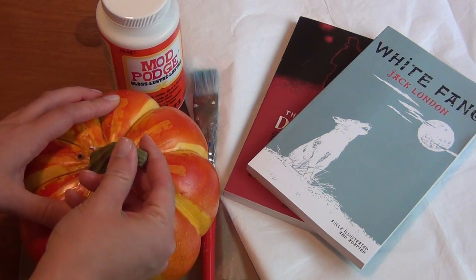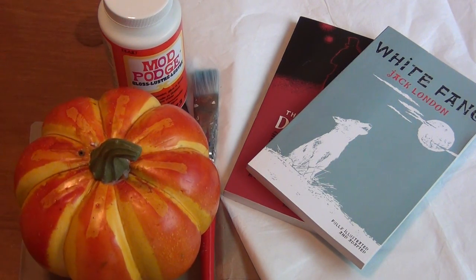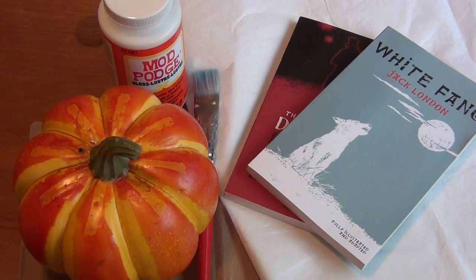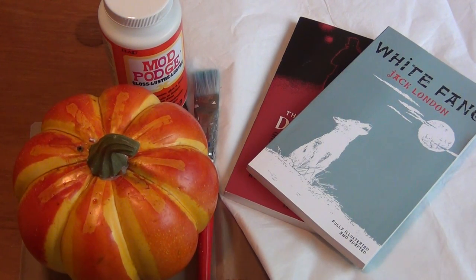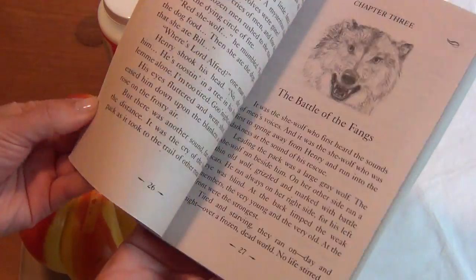For this you'll need a foam pumpkin — I got one of these cheap ones where the top comes right off. You'll need some Mod Podge, an old paintbrush, something to protect your work surface, some plain white tissue paper to cover your pumpkin before you get started, and then the books you're going to use — I got these at the dollar spot.